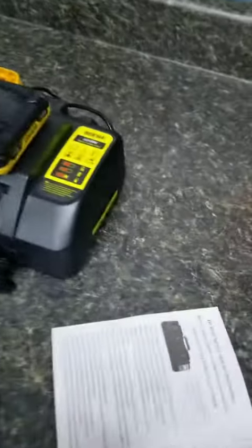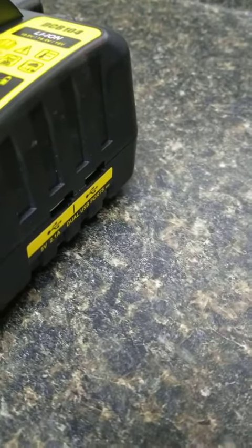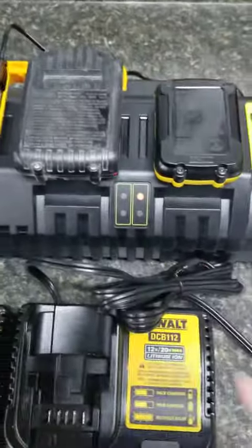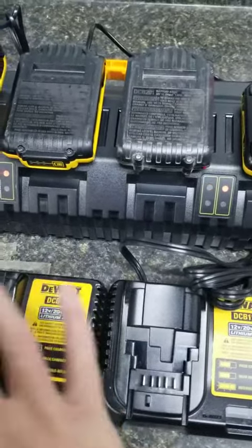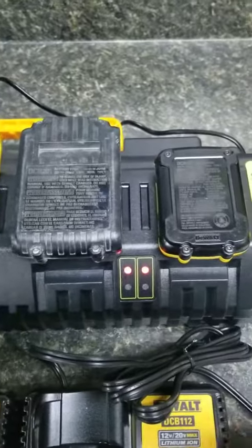The other cool thing is that this has a little port on the side for charging your phone or other USB items, which I think is pretty cool. Essentially what will happen is it will flash when it's charging, and when it's completed charging you've got a steady red light.